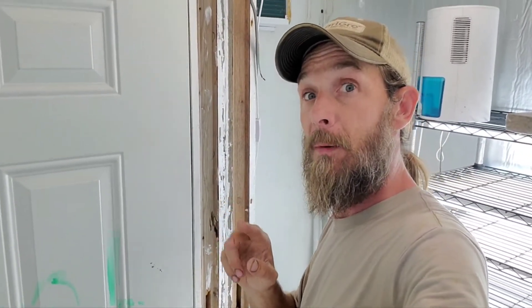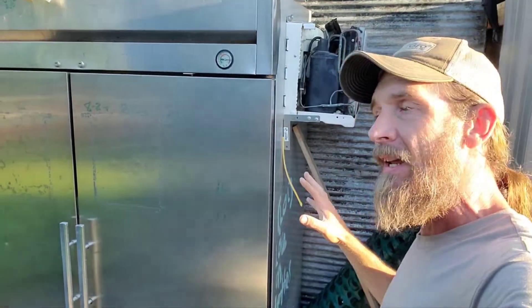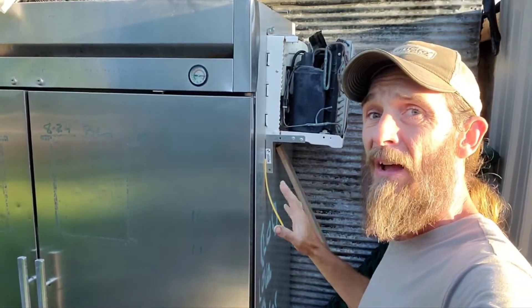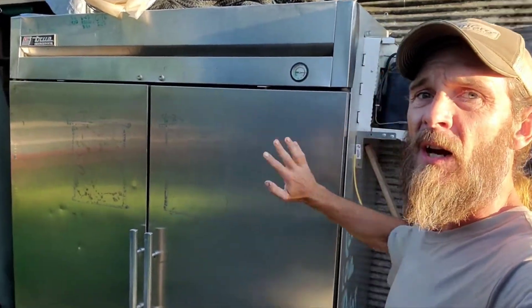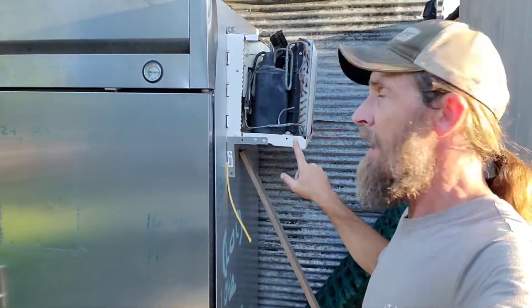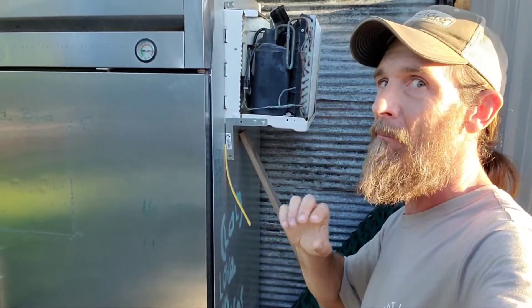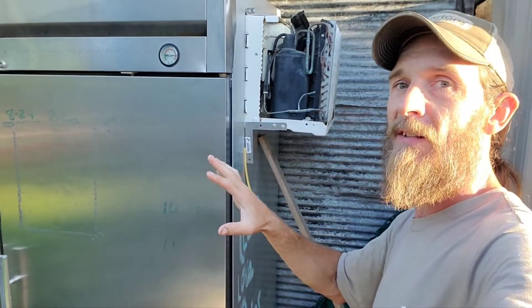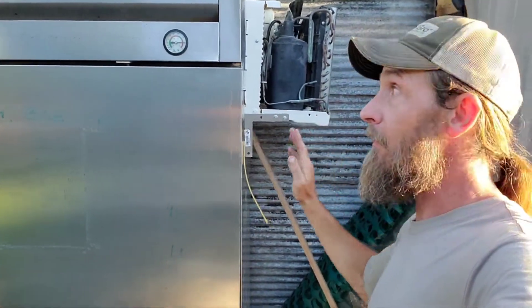I actually have two more refrigerator units on the farm, and this is where it gets cool — because this is the cheapest way to run refrigerators on your farm, no doubt, hands down. This unit behind me is the cheapest refrigeration unit I have on the farm. It's just an old two-door reach-in commercial fridge — broken — $75. Got a window unit, bought it used. If you buy them at the end of the season in fall, people are just willing to give them away basically. Fifty bucks for that. That's what's actually doing the cooling for this fridge.